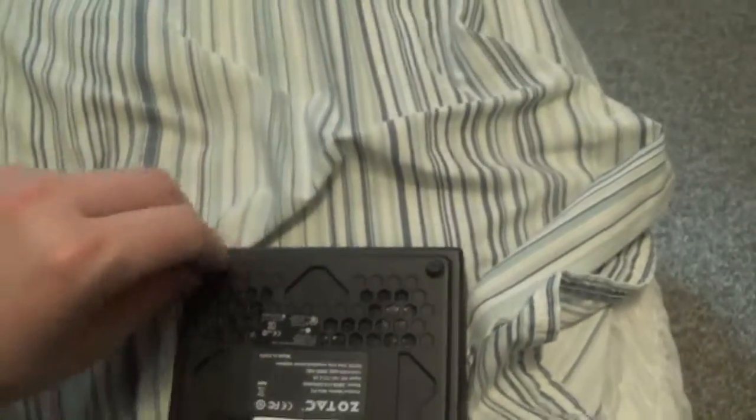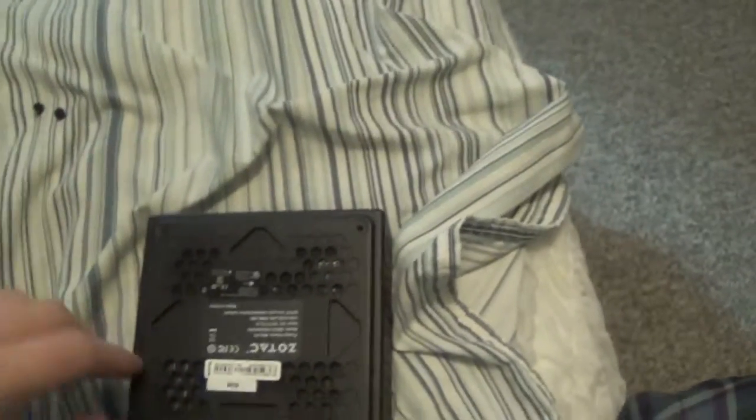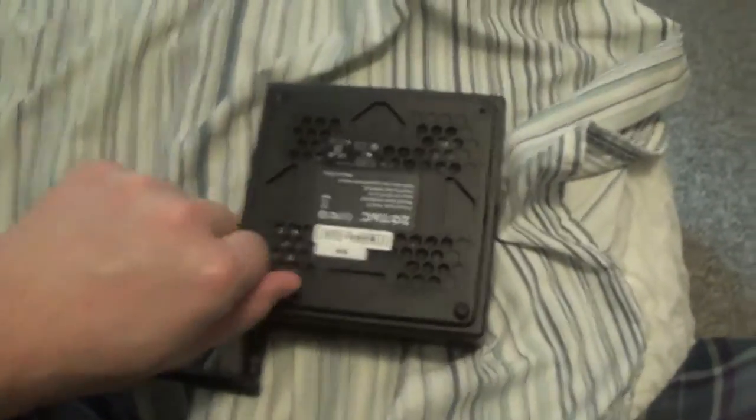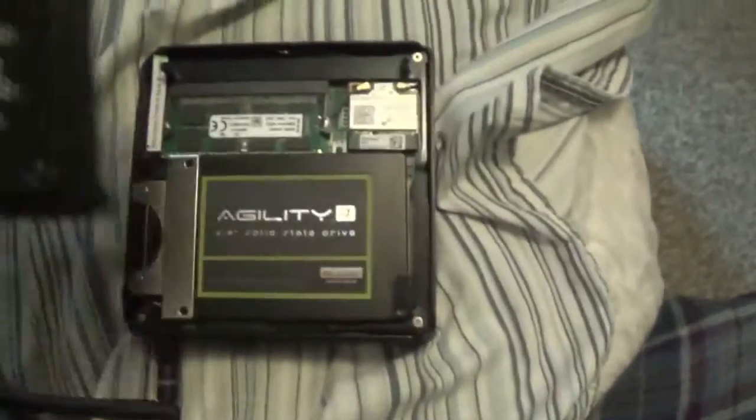Now if you want to see the insides of it, you need to remove the thumb screws — no screwdriver required for those. But you will have to use one for what's inside.